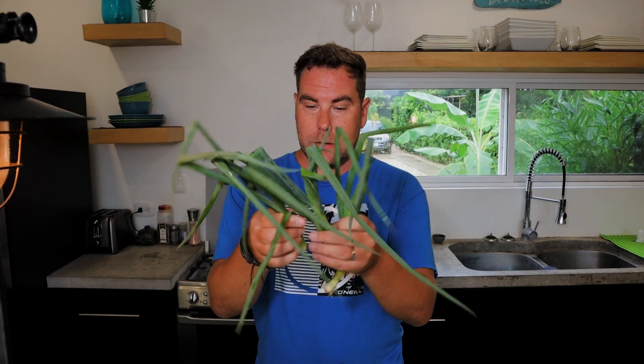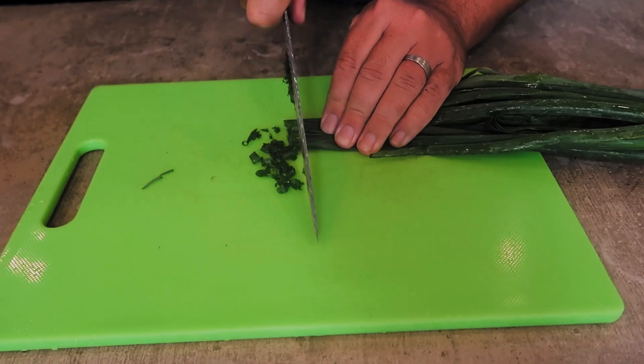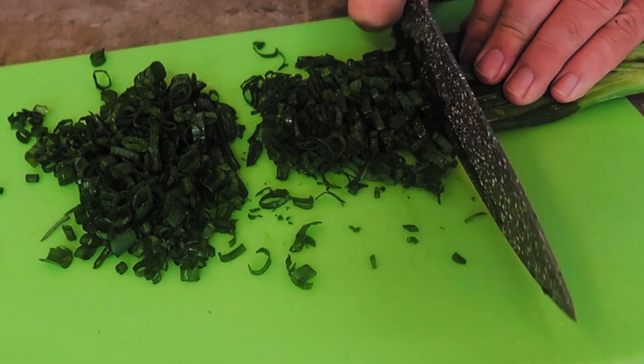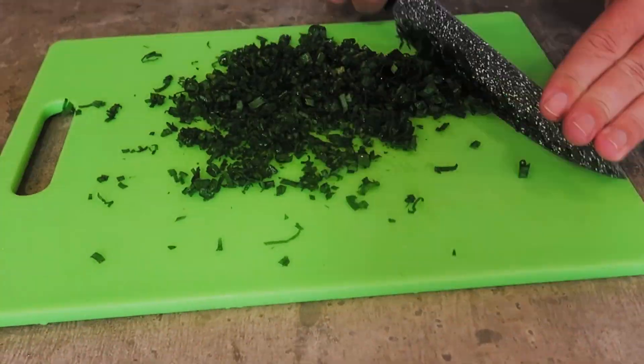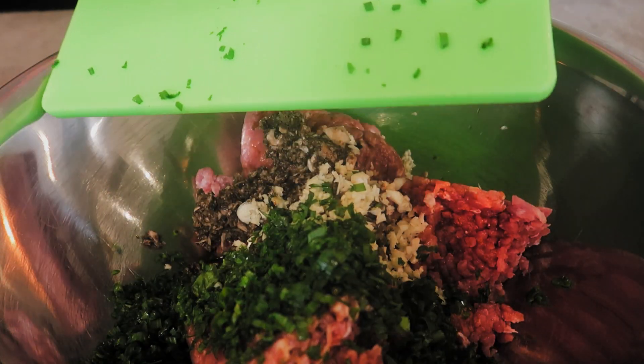The next thing is green onion. I've got three sprigs of green onion — again there's no real rule as to how much you should use. Just make it balanced; if you really like green onion, put more in. We're gonna chop this up really fine and add it into the pork.